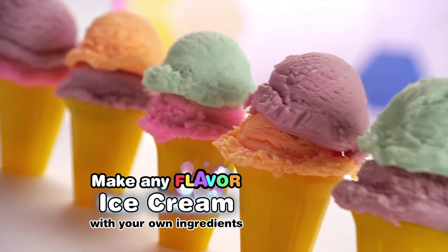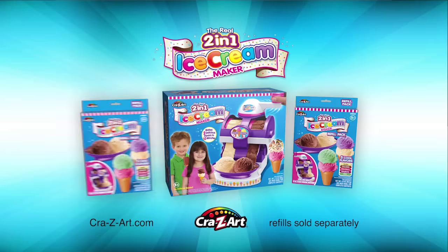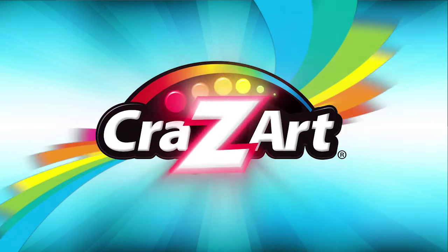Two flavors at once, twice the fun! Ice cream! The real two-in-one ice cream maker! Refill sold separately from Crazy Art!